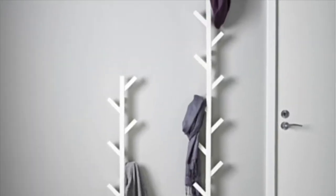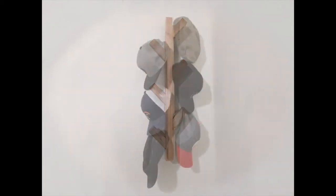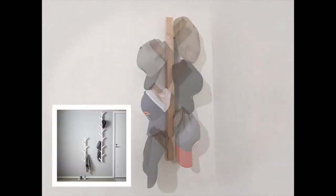I saw this hat rack on IKEA's website that I really liked and thought I could make that. So I did, and I'm going to show you how using only one 6-foot 2x4, some wood glue, and screws.